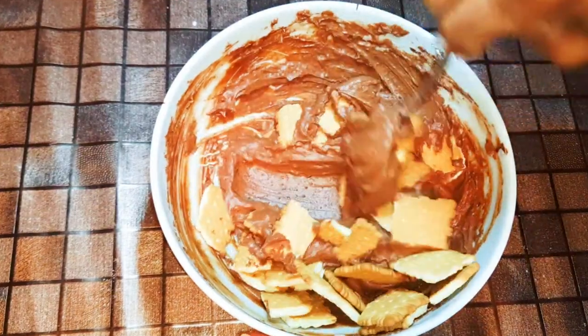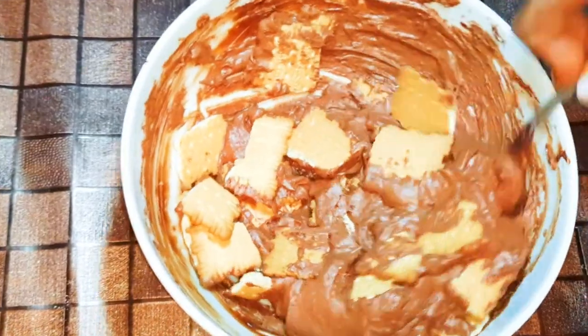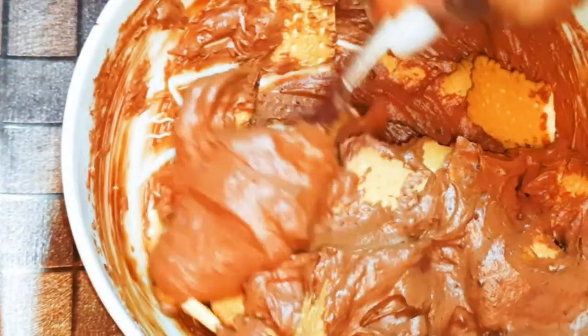Hey hey hey, welcome back to my channel! Today I've got another easy and sweet one for you. This is the cold cake, so if you've got some biscuits, let's just get started.